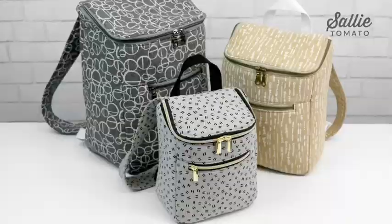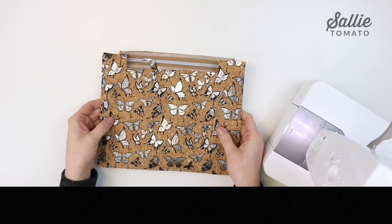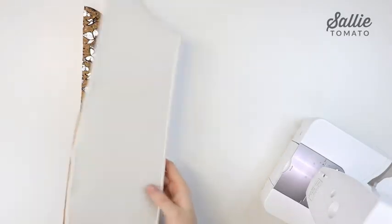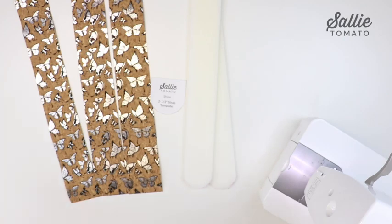Step by step I'll show you how to attach foam stabilizer, install a zipper pocket, make a gusset to add depth to your bag, and create padded straps out of cork fabric or cotton.